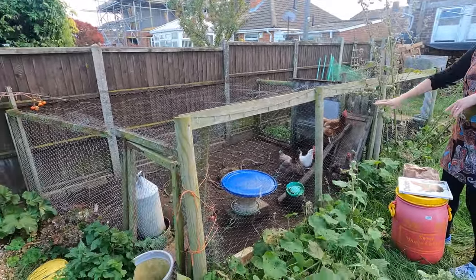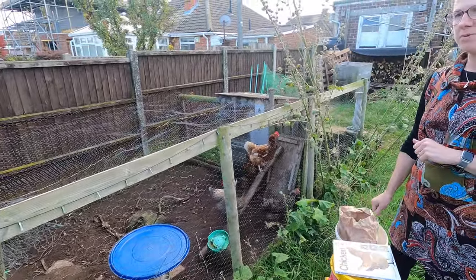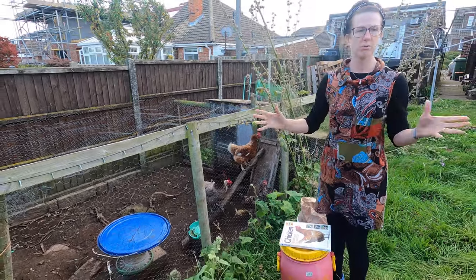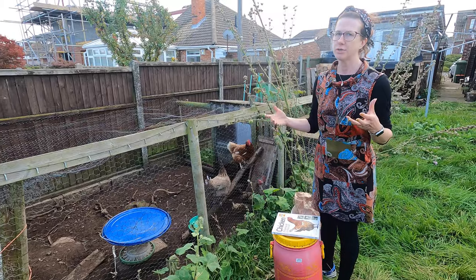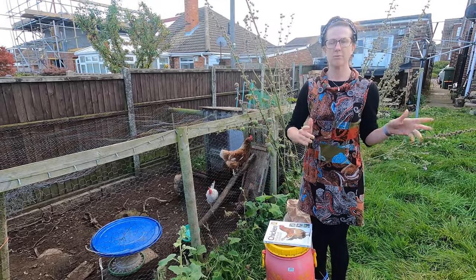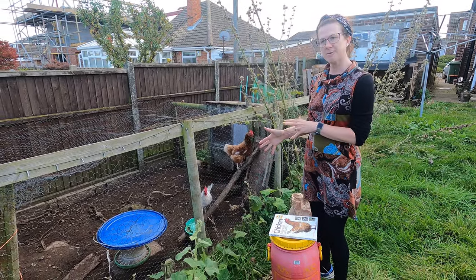We've got chicken wire all around the outside and over the top to protect them from predators. It's an idyllic concept having them running all around your garden, but the reality is they can get in danger and they do make a lot of mess. So although they do run around the whole garden from time to time, the majority of the time they are in the run and kept nice and safe.